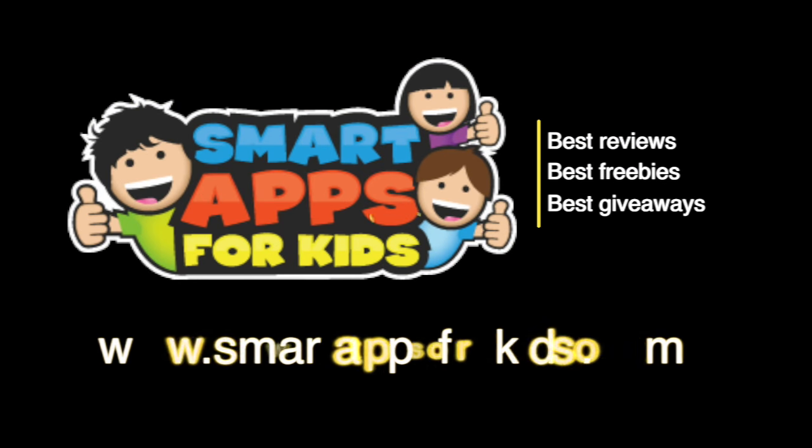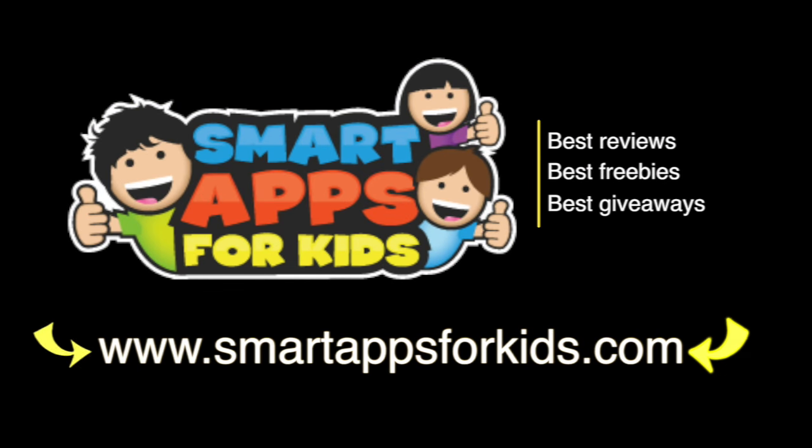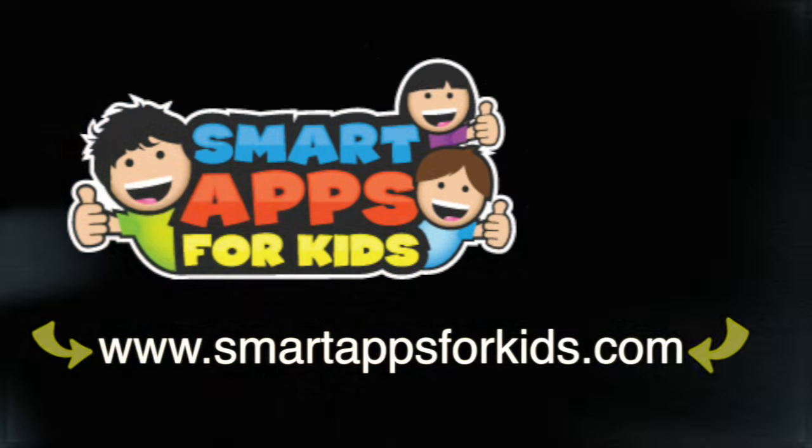Now don't go without clicking on our Smart Apps for Kids links for great reviews, free apps every single day, and the best giveaways. Thanks.